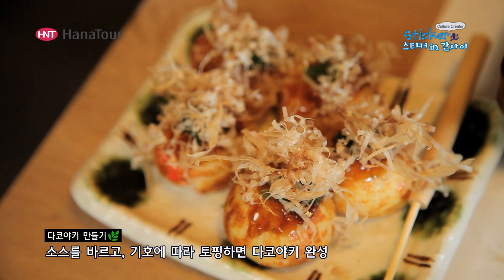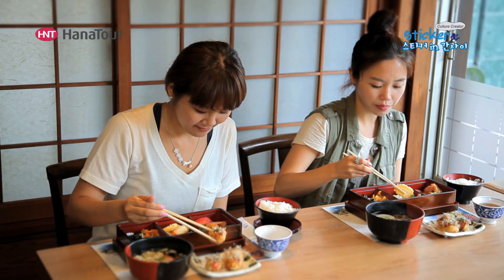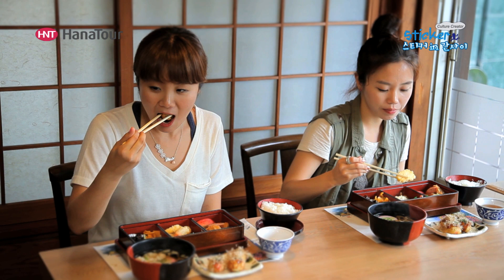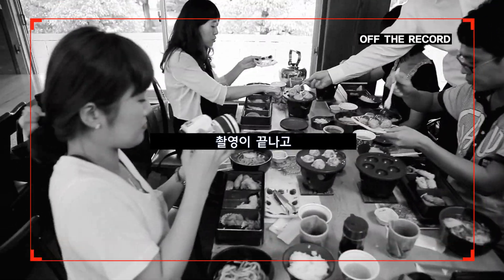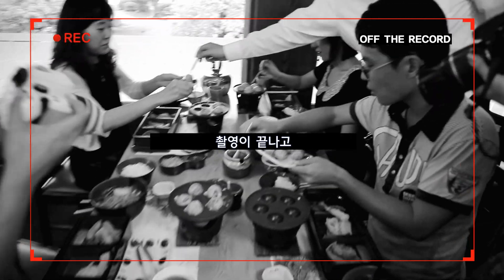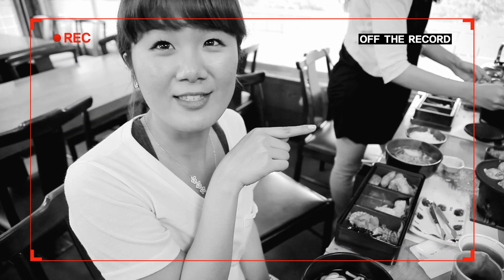I love you. I love you. I think it's good to eat it.